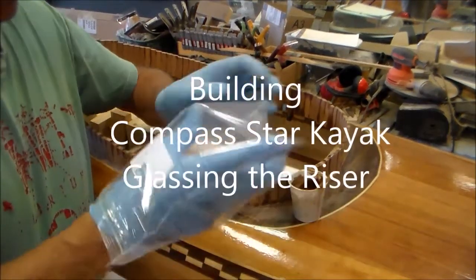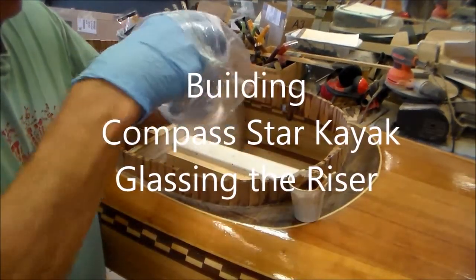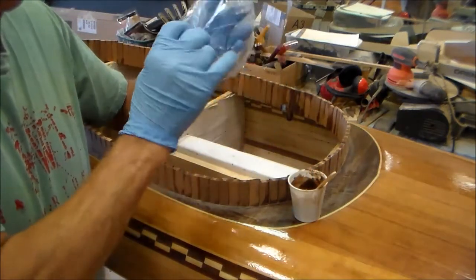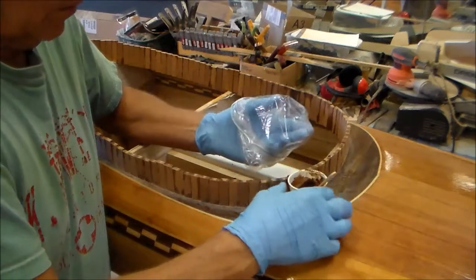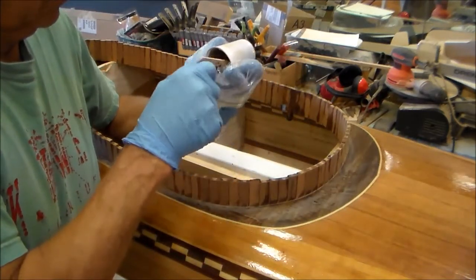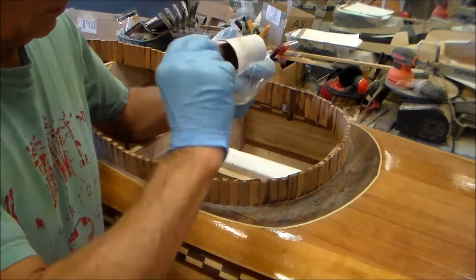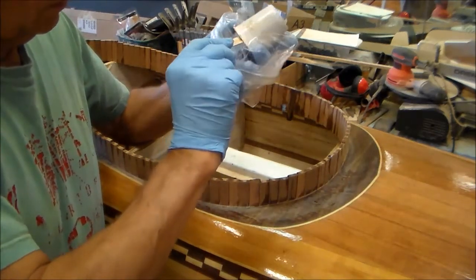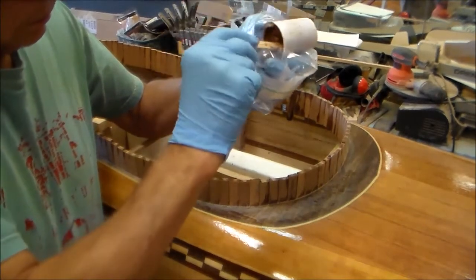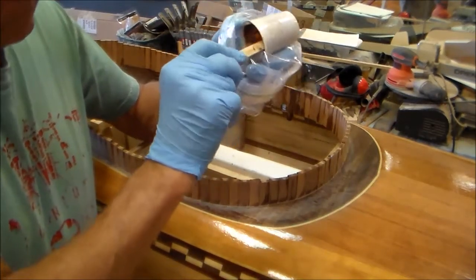Hello my friends. This is the building of the Compass Star Kayak and I'm glassing the riser. After the riser has been sanded, it's time to glass the surface. To do this, a fillet must be applied to the inside corner of the riser and the deck. A fillet will increase the strength of this joint.